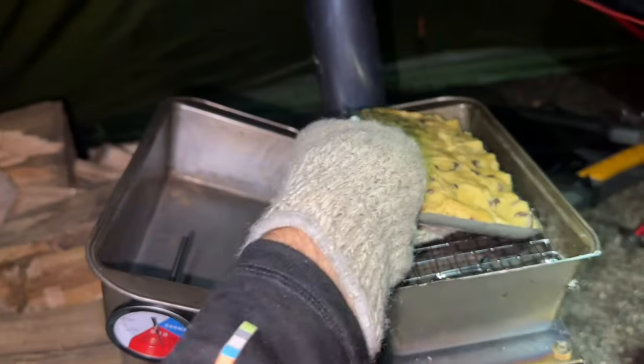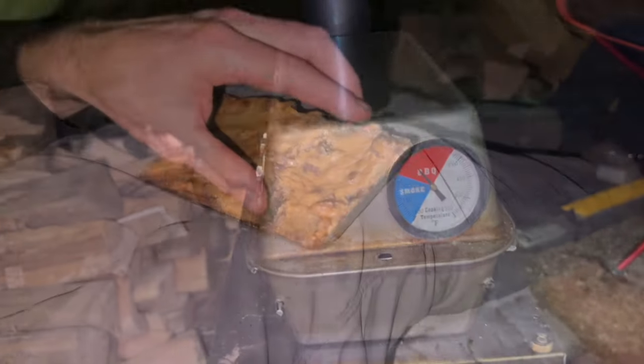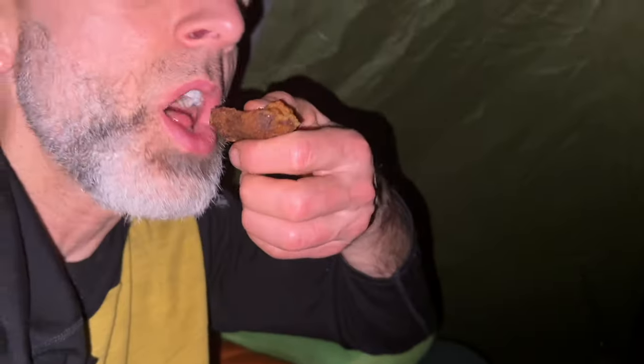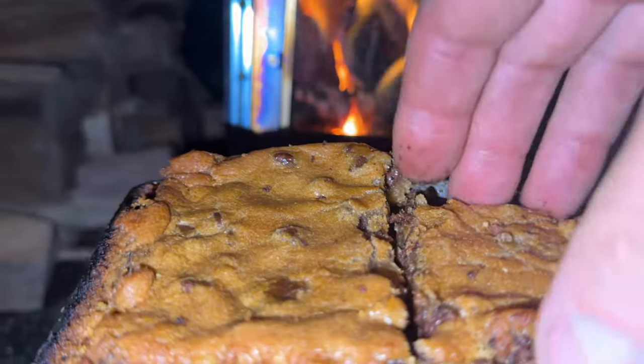I packed in some pre-made chocolate chip cookie dough and spread the dough into one large cookie on my cookie sheet. The cookies rose over the lips of my pan and made a mess, but I cleaned things up for a tasty, warm, soft cookie.